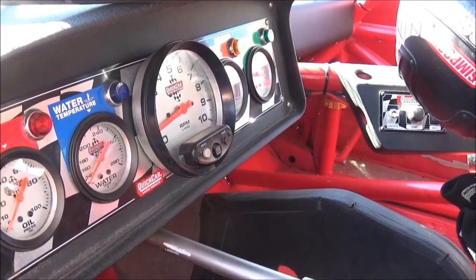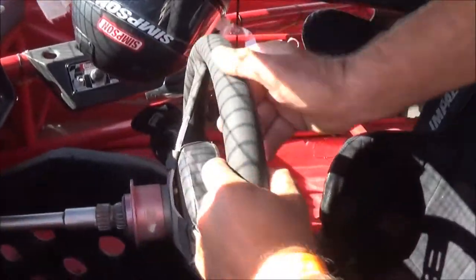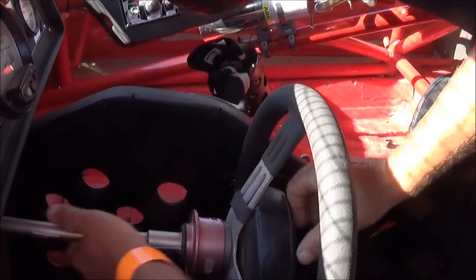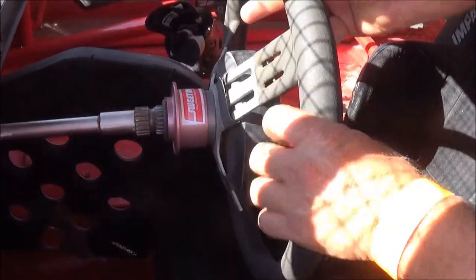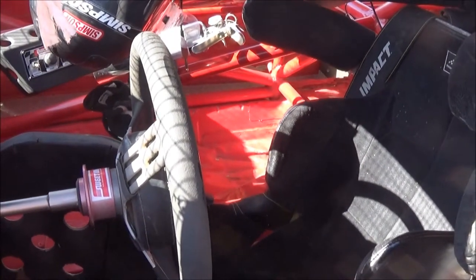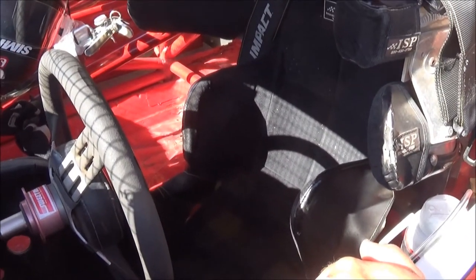Tire rotation is what we're after. The steering wheel has a quick disconnect — it's removed to get in and out. This car also has a device that drops the steering wheel down so we can get in it easier when working on it, which you probably never see in another car. You have to disconnect it to get in, and the drop-down makes it kind of easier.